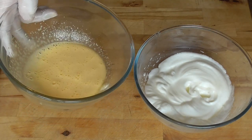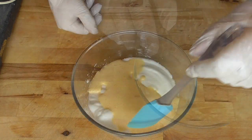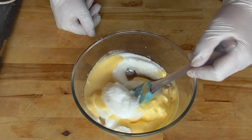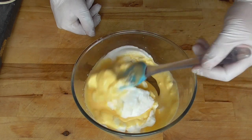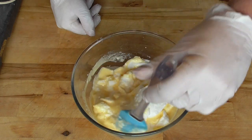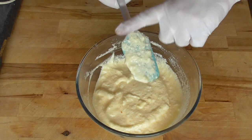Now we're going to incorporate the egg yolk with the egg white, then we're going to mix this very gently. Here we go.